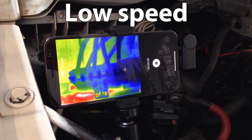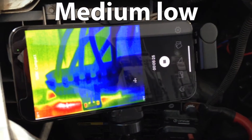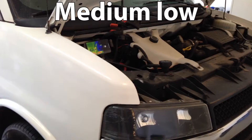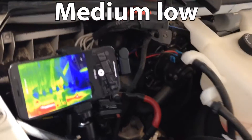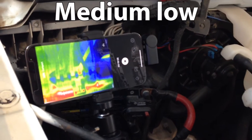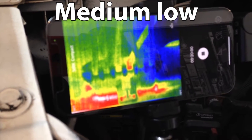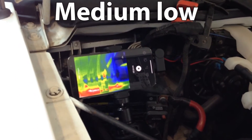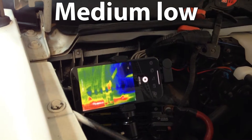I may have gotten distracted with some chores around the garage, and this actually ran for about 15 minutes on medium-low speed. You can see how that wire really began to heat up. Let's jump up to medium-high and see what that does.